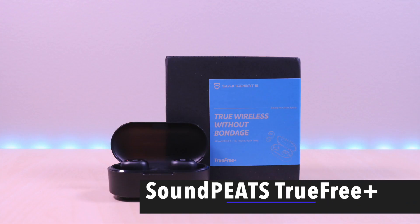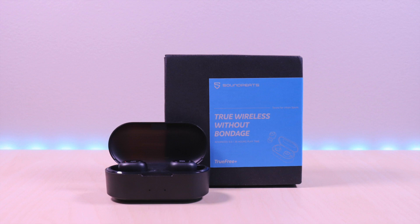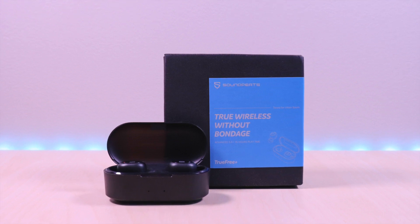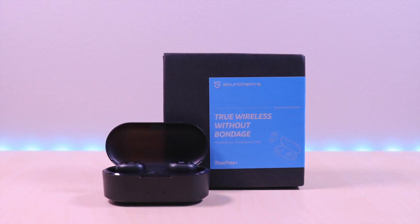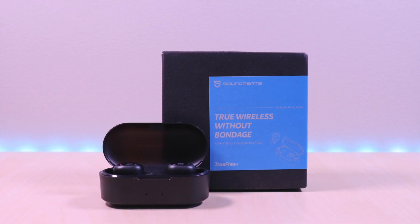Hello everyone, welcome to Bryan Unboxed. In this video we will be taking a look at the Soundpeats TrueFree Plus earbuds. These are inexpensive earbuds priced in the $30 range. I have included the link in the description below for the product.